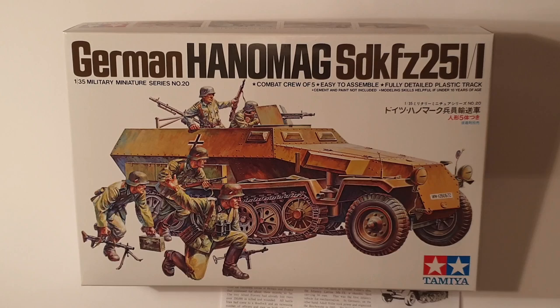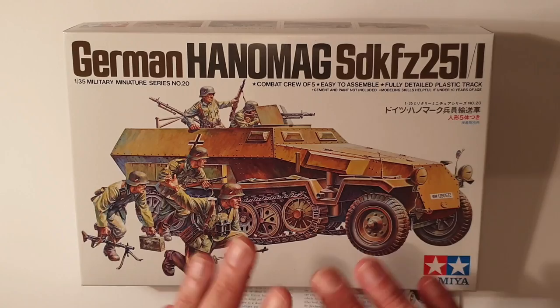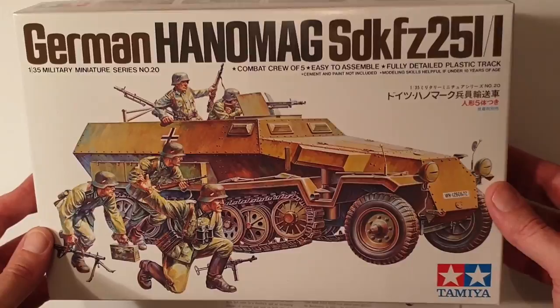G'day everyone and welcome back for yet another old school cool review. This is going to be the last one I'm doing on the Tamiya range — we're going to kick off next week with a few other bits and pieces. But I just had to show you this kit. This one is the Hanomag, and it is from 1973, so it's been around the block for a little while, and it has withstood the test of time rather well actually.